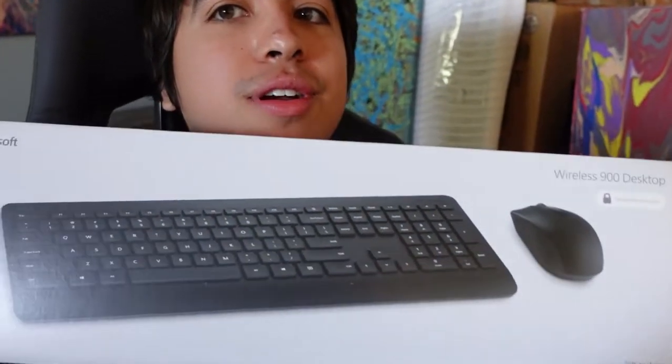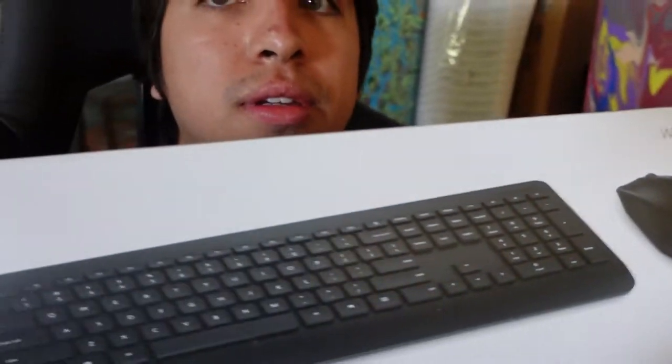I mean, this is a great keyboard - nothing's wrong with it really for anyone. For me, though, it doesn't work. It's the Microsoft 900. Cool keyboard, right? Looks cool, nice, simple. Not a lot of fancy stuff on it. It was actually on sale - normally 50 bucks, I got it for 30.